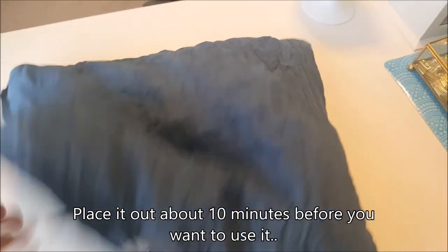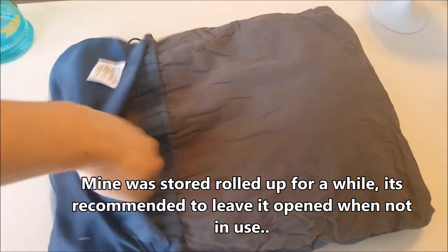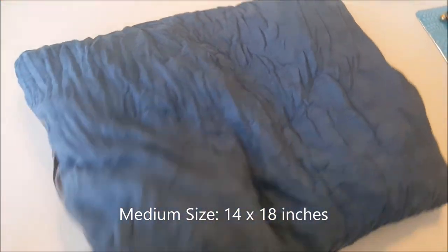Very nice quality pillow. The carrying case is built right onto it, so that's nice — it's not something separate you're going to need to worry about losing. Just kind of roughing this up, give it a few seconds and it's going to fill up with air and give me a nice comfortable pillow to sleep on.